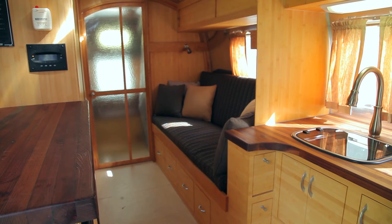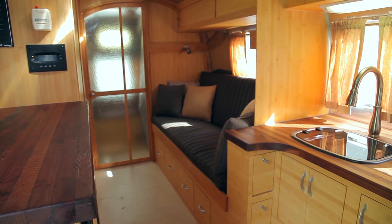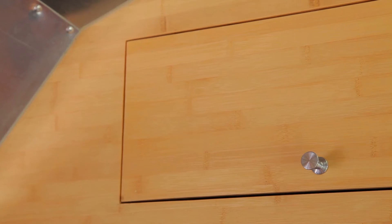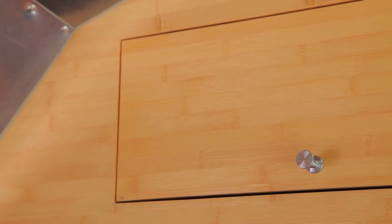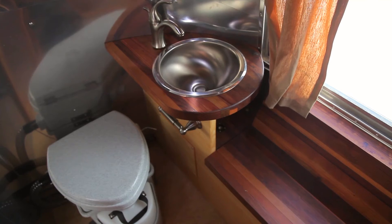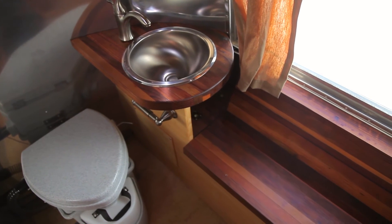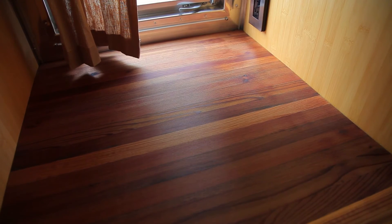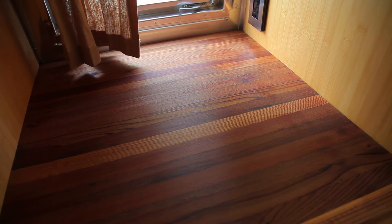All of the cabinetry is ply-boo, so that's made of bamboo, which is a grass that sustainably grows and is not like wood, so you're not cutting down forests for the plywood. The countertops in the Airstream are all reclaimed redwood that we took off of a deck here in town. So it used to be two by fours, and then it all got ripped down to a thinner width, joined together, and finished with a natural tung oil. So it's all completely natural and recycled product.